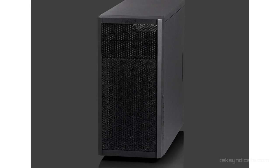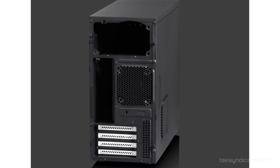For the case, we're going to go with the Fractal Design Core 1000. It's all you need — no frills, very simple, clean lines, good airflow. There's no USB 3 on this, but there's no USB 3 header on the motherboard anyway, so no problem there.